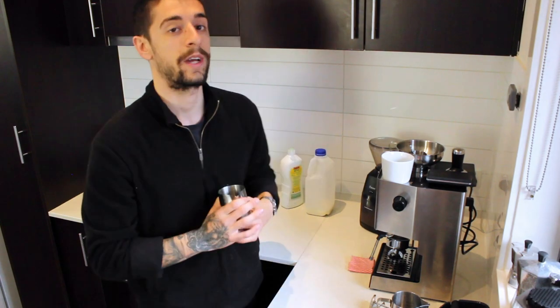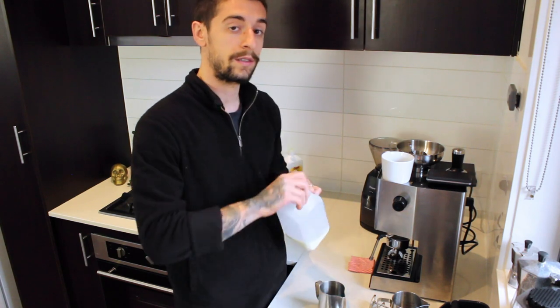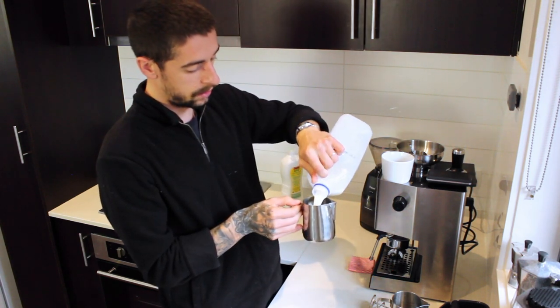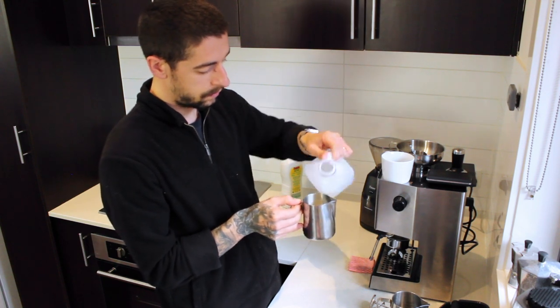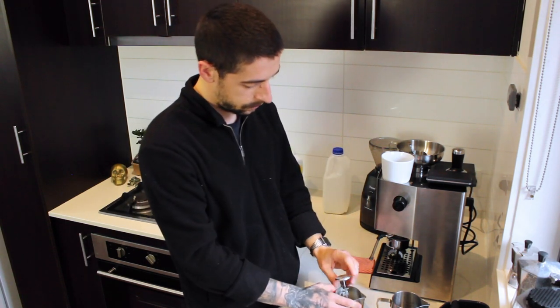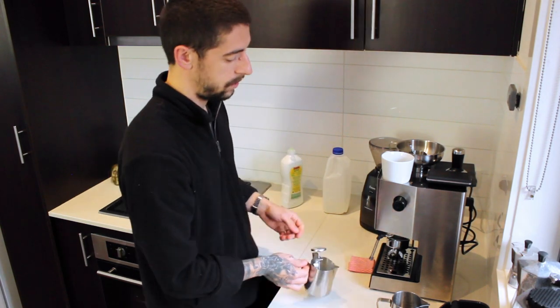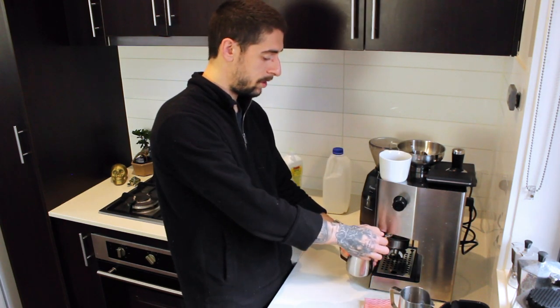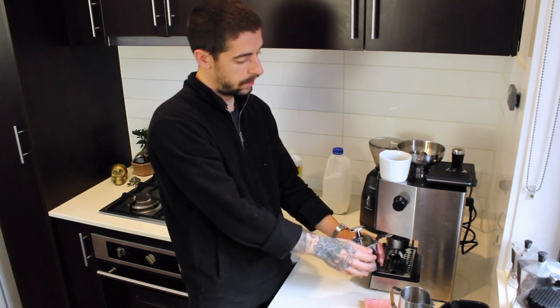Now, enough with the soapy water — let's try practicing with the real deal. We'll take our milk, fill up our jug just below the spout, put the thermometer inside the jug, press our steam button and wait for it to turn on. After the light has turned on, we position our spout and the steam wand in the correct position.